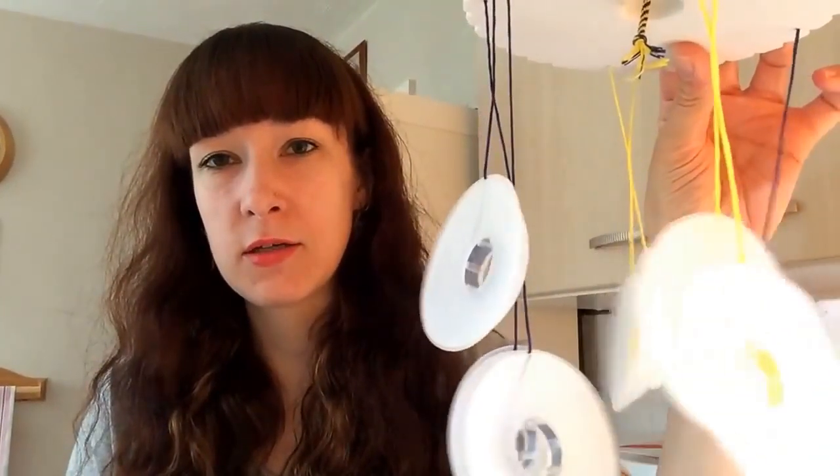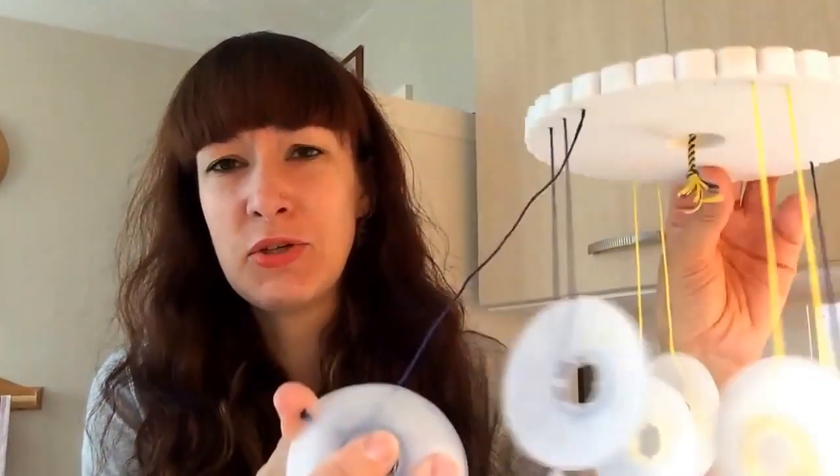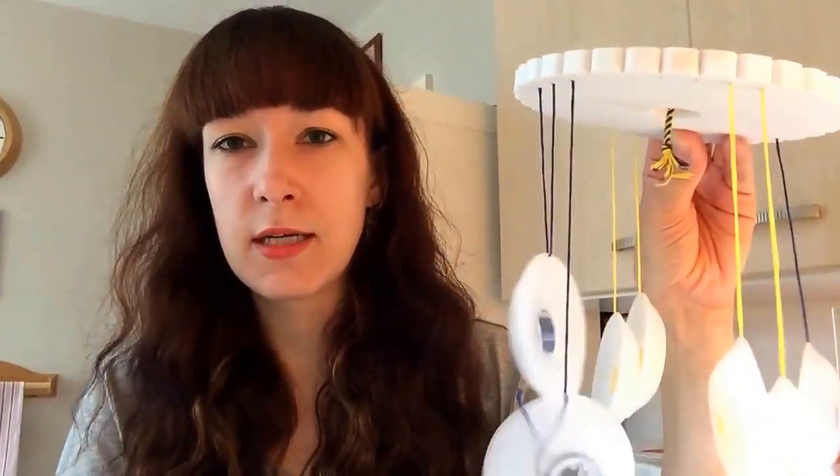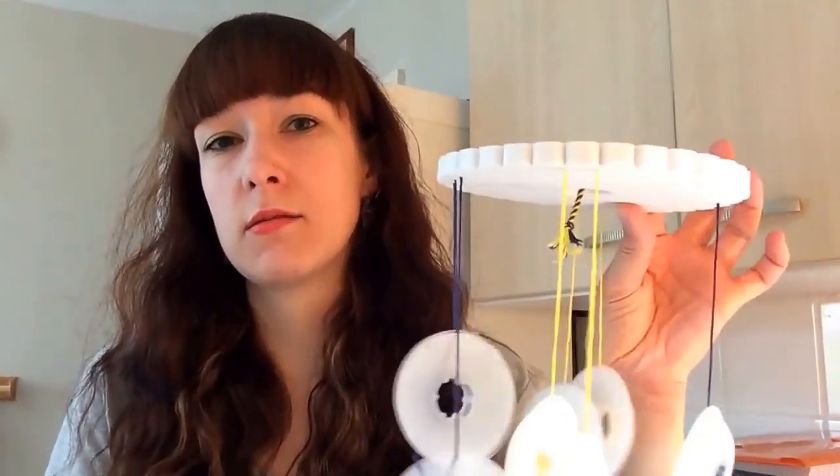The bobbins tend to tangle themselves up a bit. To use them, you bend them open, wrap your thread around, then pop them shut to keep threads tidy. You can buy different sizes - I think these are the larger ones. You can also buy kumihimo weights to keep your thread hanging straight down, which should help with tension.